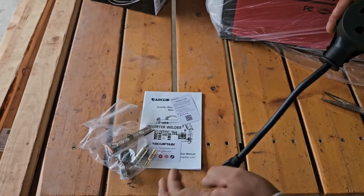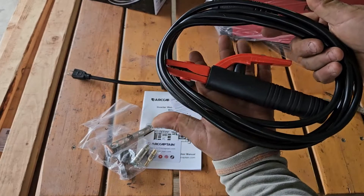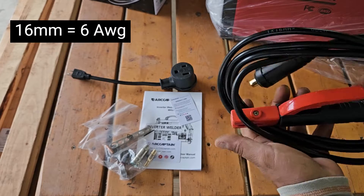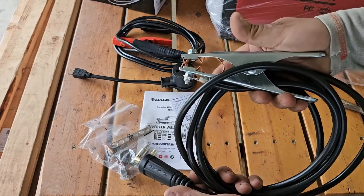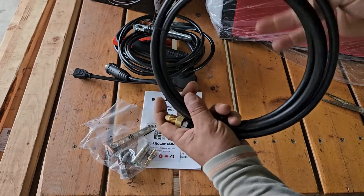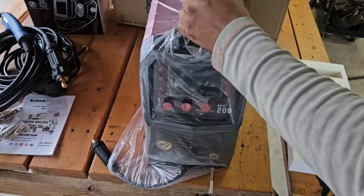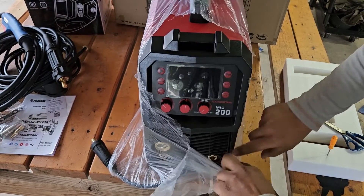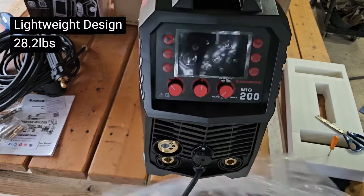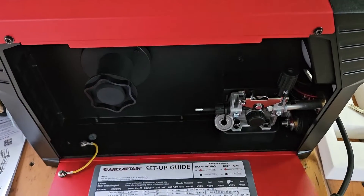We have a plug so we can use the machine on 110 volts. The machine has a male 220-volt plug on the back. We have an electrode holder and the cable on here is 16 millimeters. We got our earth ground, our gas hose, and the MIG 15 torch. Let's take a peek inside and see how she looks.